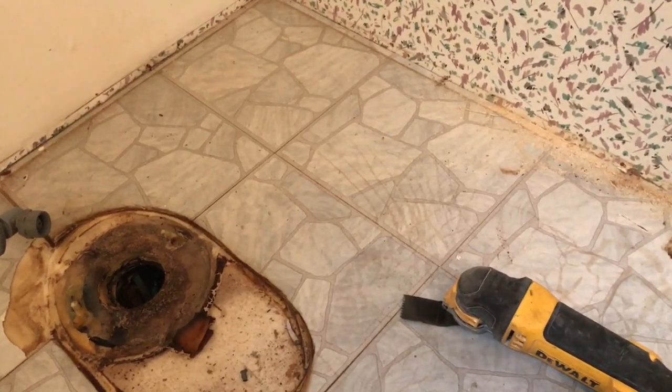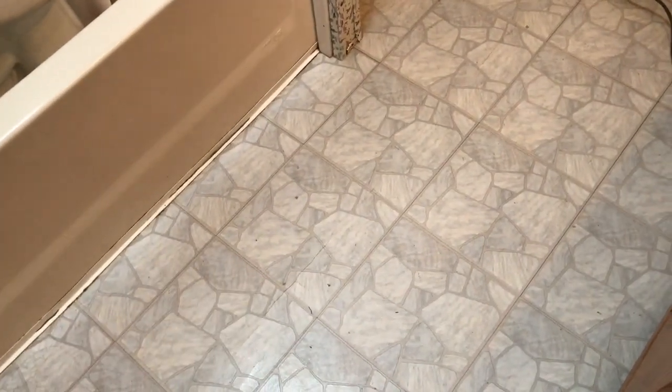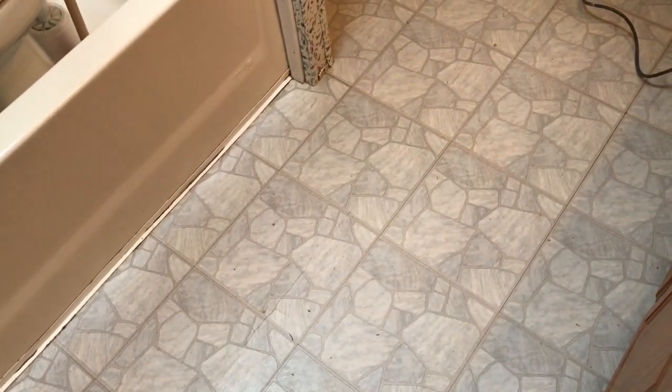Once that is done and the rest of the floor has been taken out, I'll be coming back in with brand new Advantech from Lowe's, which is a very sturdy, lifetime-guaranteed, water-resistant flooring material.